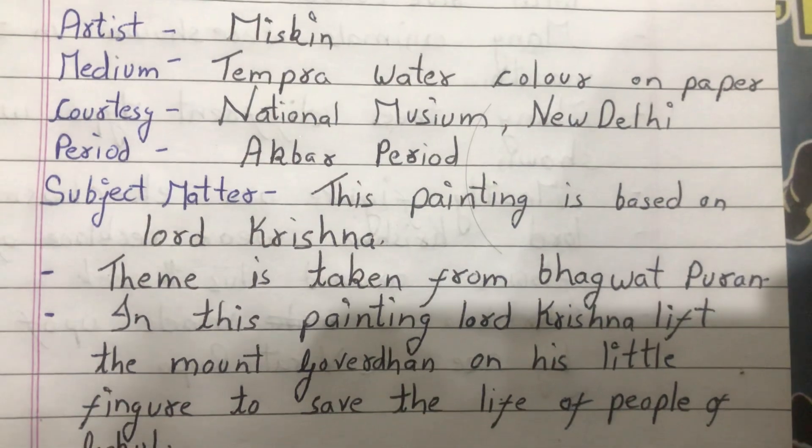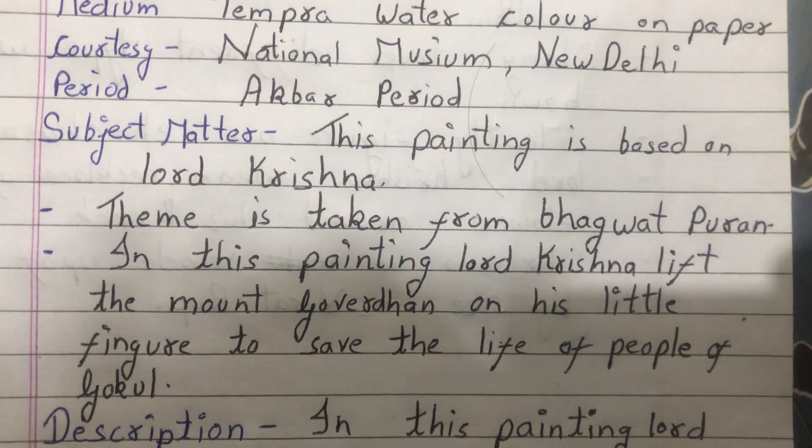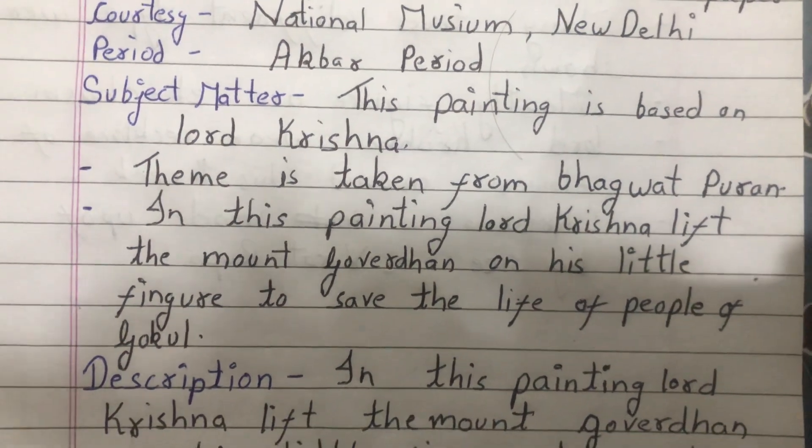Subject matter: this painting is based on Lord Krishna. The theme is taken from Bhagavad Puran. In this painting, Lord Krishna lifts the Mount Govardhan on his little finger to save the life of the people of Gokul.